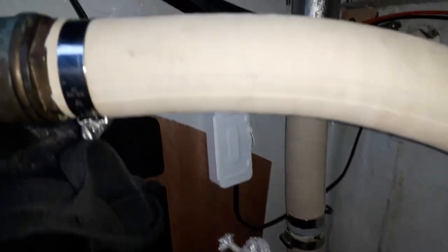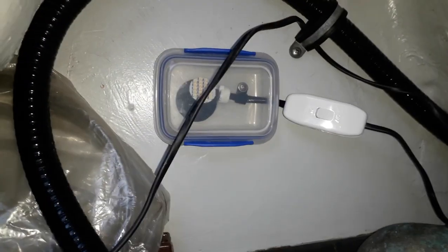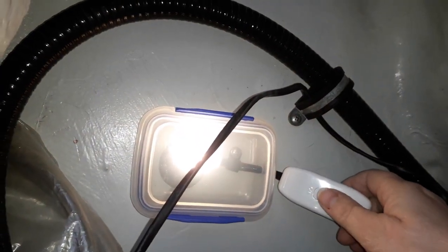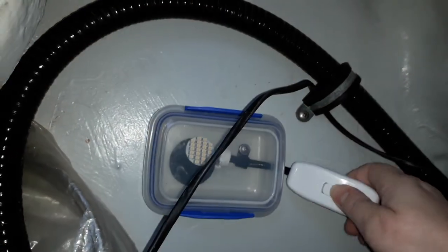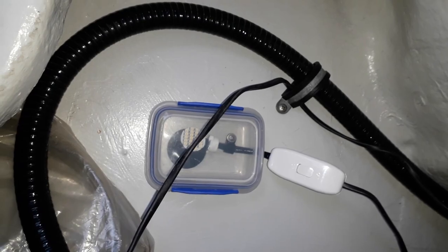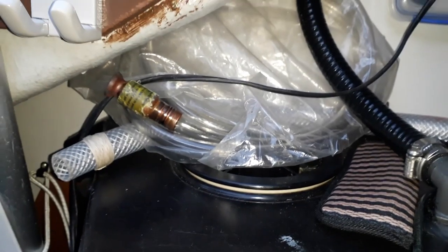Down there I've got a little junction box. I've actually got two wires coming out because this one is going to be a light in here in a bit. Well, let's test this one out first. Victory is ours! At least one of the lights is done. Now I've just got to put in the wiring for the cockpit locker light.